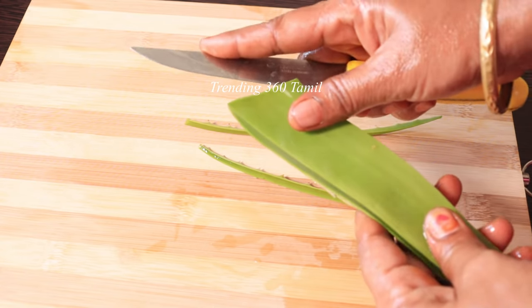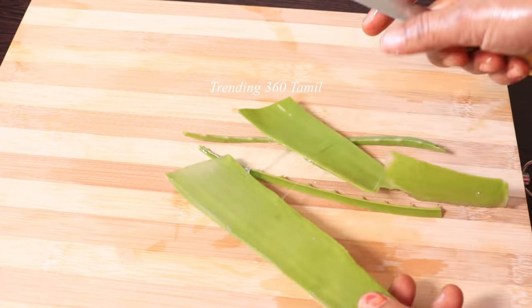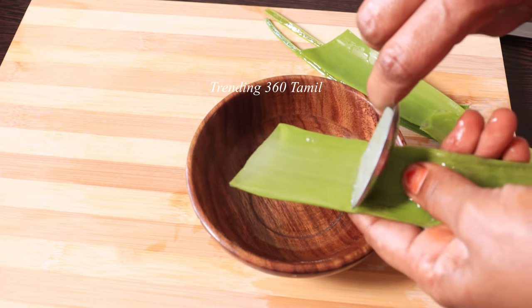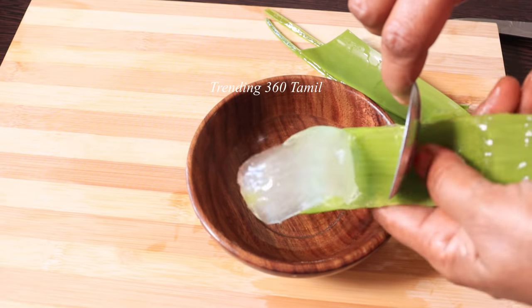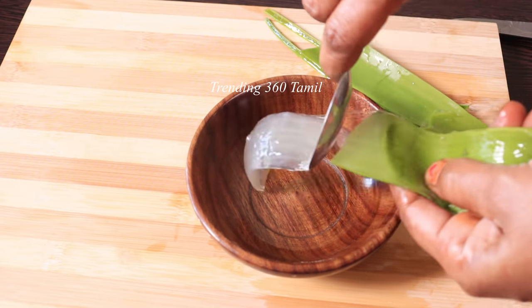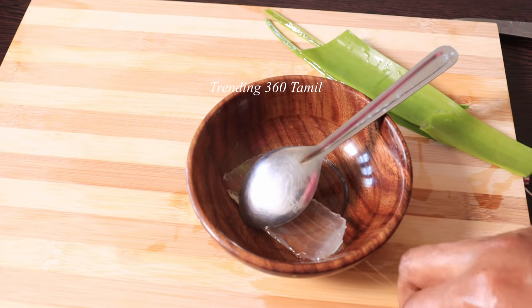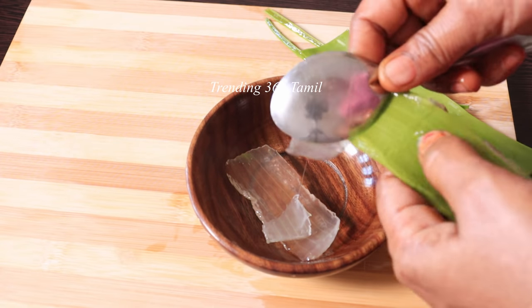Alright, let's mix these seeds together. If you want to take a handful, you can add a little seed and mix them with a spoon until it becomes very thick.